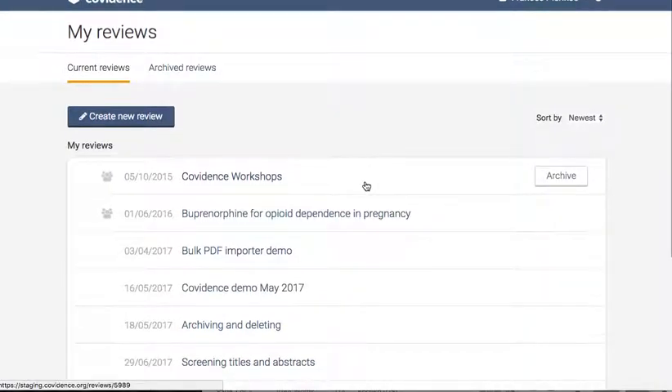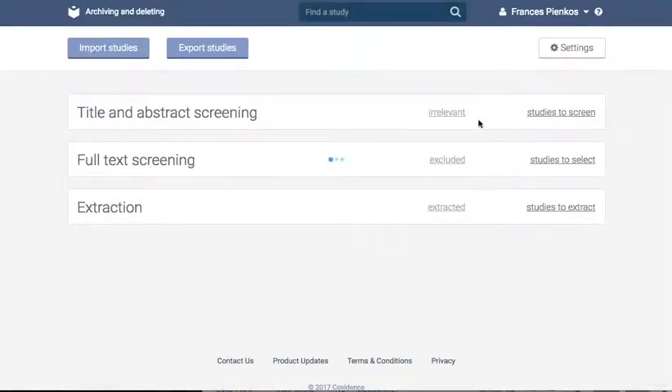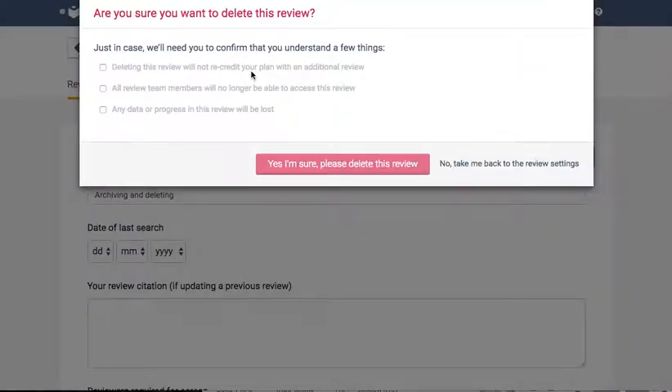You can delete a review from the settings review settings page by clicking delete this review and then checking each of the boxes and confirming deletion. Please note that this will not re-credit your account and that all data will be lost for you and your co-reviewers.